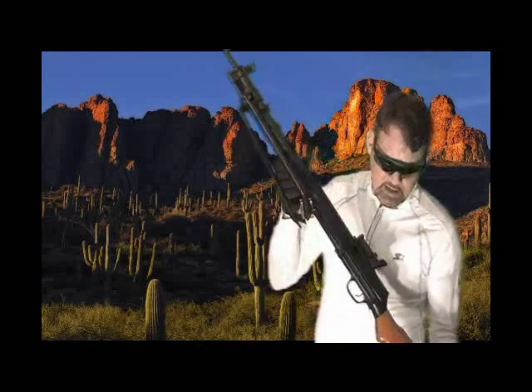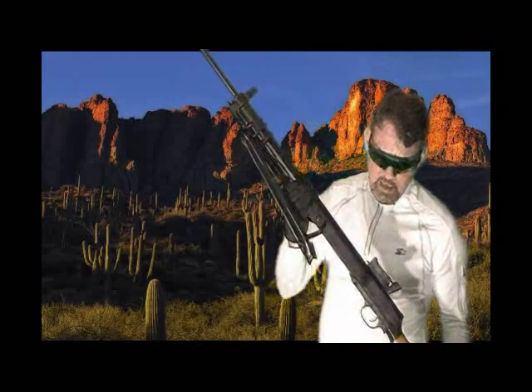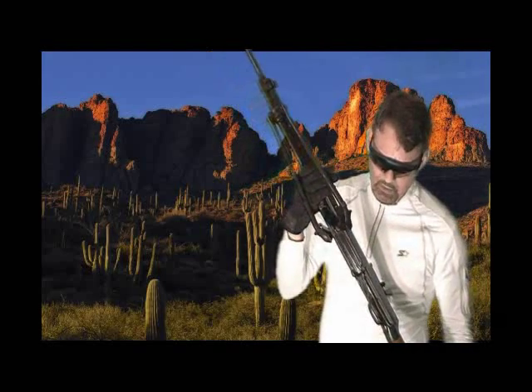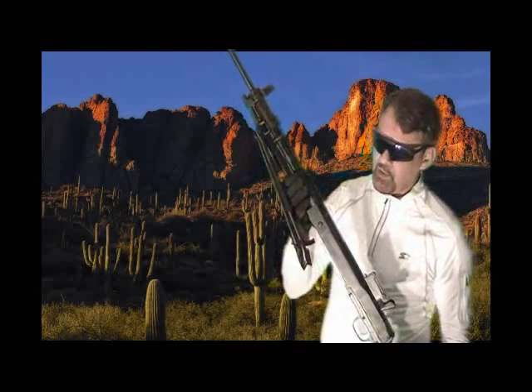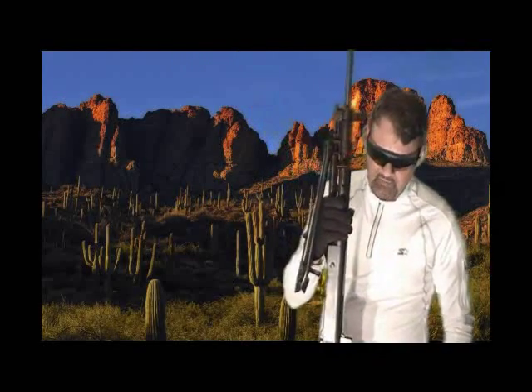This was in service from 1928 to 1960. It was used in the Spanish Civil War, World War II, the Korean War, Vietnam, and various other conflicts. Approximately 800,000 of them were made.